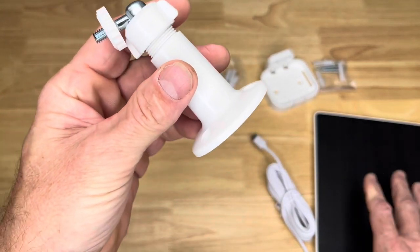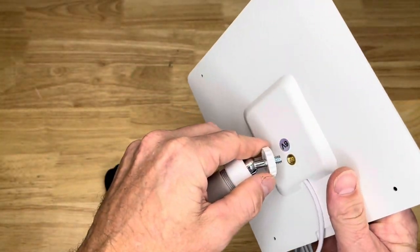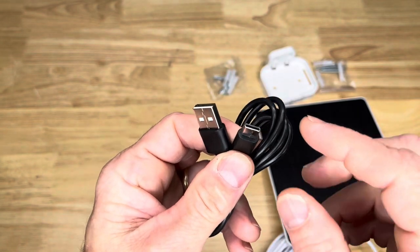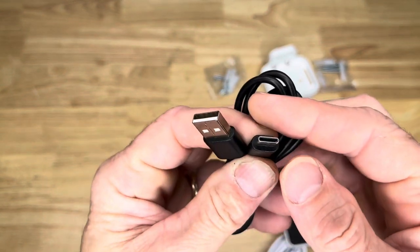This is what mounts the solar panel. It'll go to whatever surface you're mounting to and then it just screws right in the back. You can use solar power or you can charge up your camera through the plug via USB and Type-C.